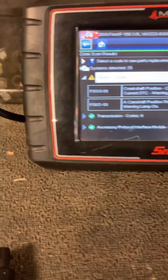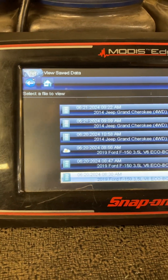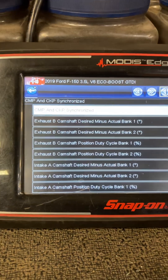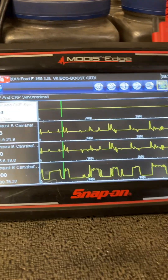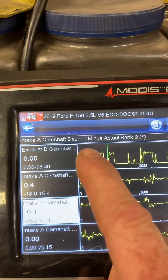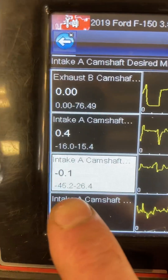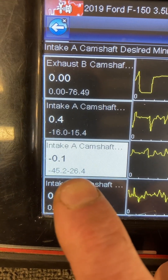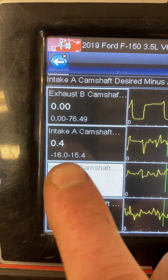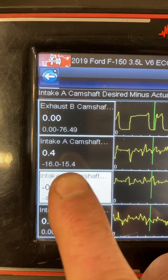We tested our circuits and everything on the control side and found those were okay, which I was pretty sure I was going to find following the test drive, seeing that the camshaft was moving and responding — it was just lazy. This is measuring desired minus actual. The bank 2 intake camshaft was varying from negative 45.2 degrees to positive 26.4 degrees — a huge variance. The bank 1 intake camshaft was much closer to normal.